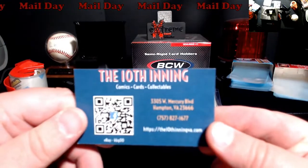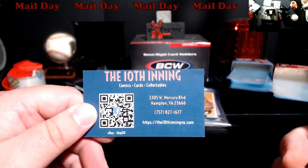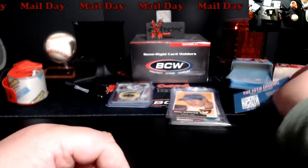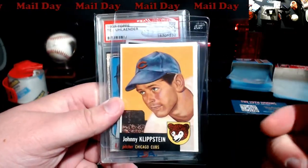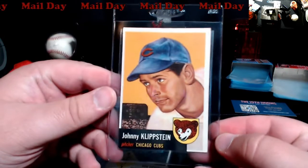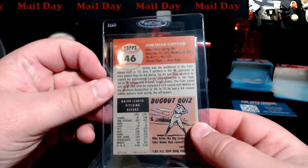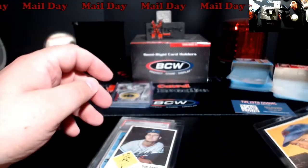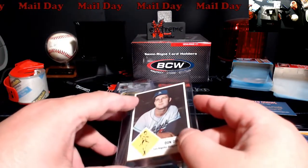This here all came from the 10th Inning — they're out of Hampton, Virginia. If you guys are out that way, check out their store. They had a lot of nice stuff and really reasonable. Starting off, I picked up a '53 Topps from out there. Just look at the color on this — this thing's amazing. It's not going to be a PSA 10, and they'll probably get a miscut on it, but I mean, it's just really nice, really good shape. I think they said they found this in a collection. I don't want to say I got it for more than two or three bucks, to be honest. It reminded me of buying vintage from back in the day.